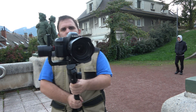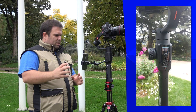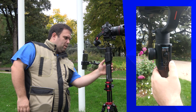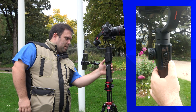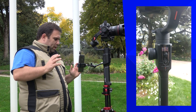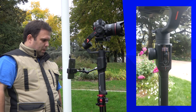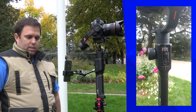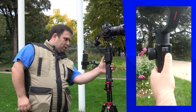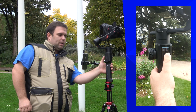If the gimbal is vibrating or behaving strangely, press and hold the FN button for a few seconds and it will perform a small auto-tuning. It will shake a bit awkwardly during the process, but just wait for it to finish.